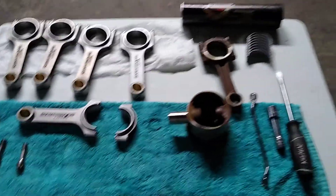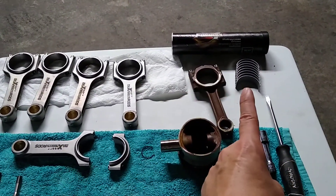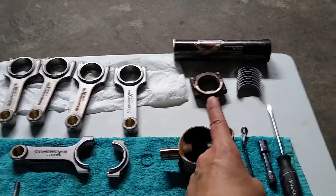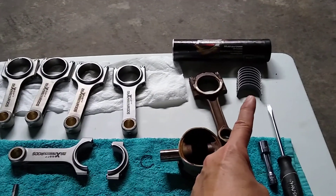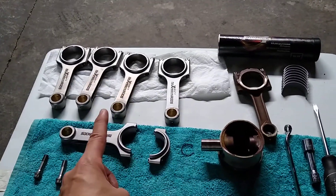So this here is the old bearing, this here is the old connecting rod, these are the new bearings, this is the old piston, and these are the new connecting rods.